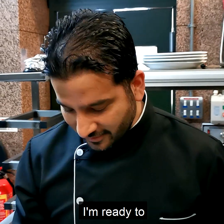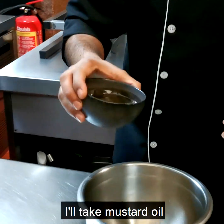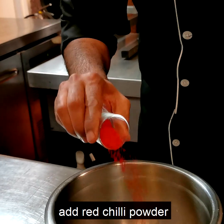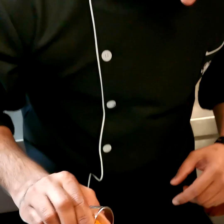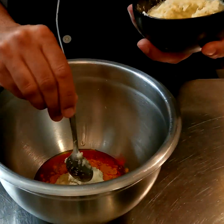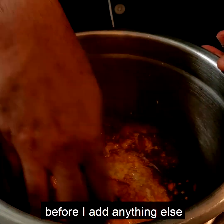It's been half an hour and I'm ready to do the second marination properly now. For the second marination, I'll take mustard oil and add red chili powder, turmeric, and my ginger garlic paste, and I'm going to give it a rub before I add anything else.